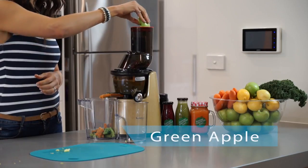And then we're going to pop in some green apple. Again, really great for you, balances out that flavor, adds a touch of sweetness and really completes this very simple juice.